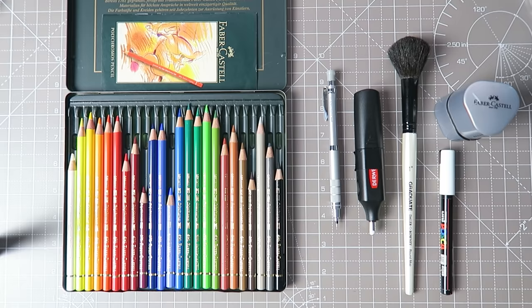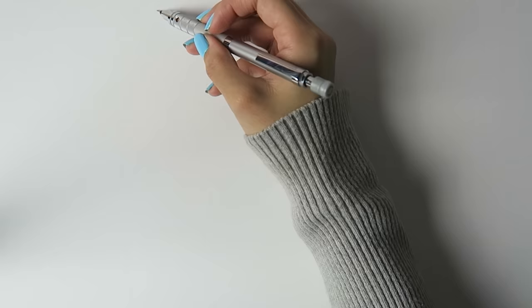This has long been requested, so here it is. If this is not what you're looking for, I'm sorry, I tried my best.